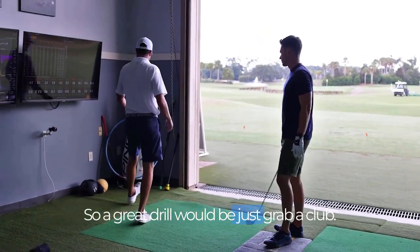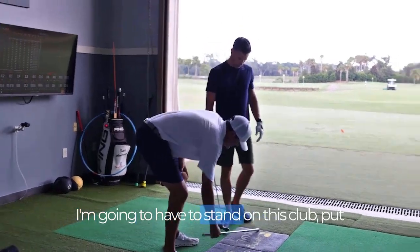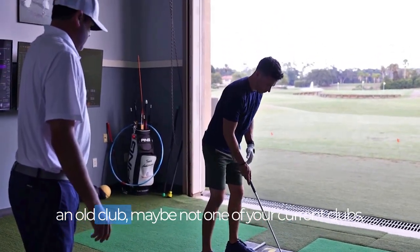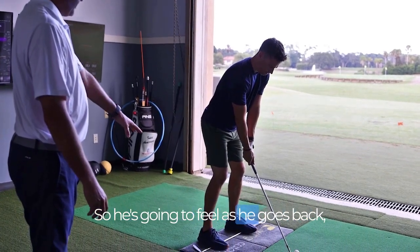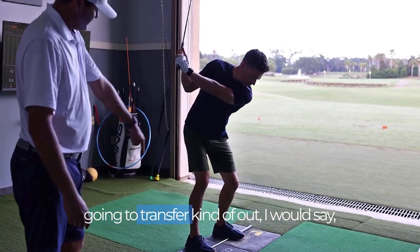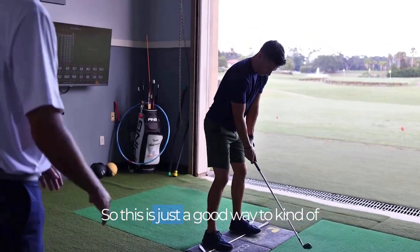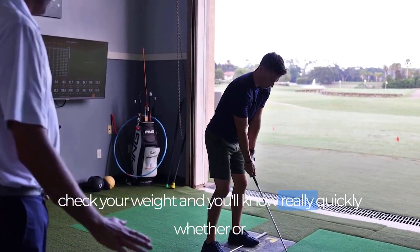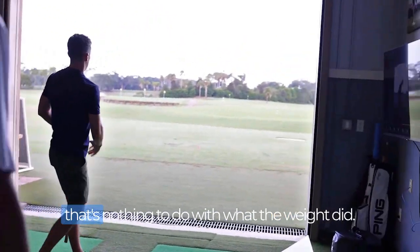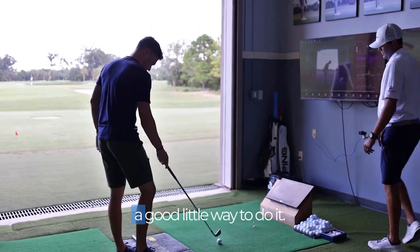A great drill is to just grab a club. Put the balls of your feet on the shaft — maybe get an old club, not one of your current clubs. As you take it back, you're going to feel the weight get to your right heel. And then as you go down, that weight transfers out and around to the left heel and to the left ball. This is just a good way to check your weight — you'll know very quickly whether or not you're doing it correctly.